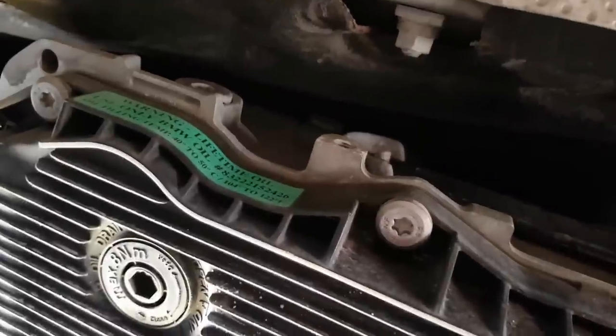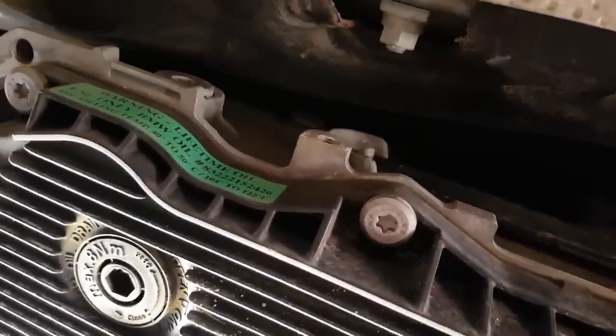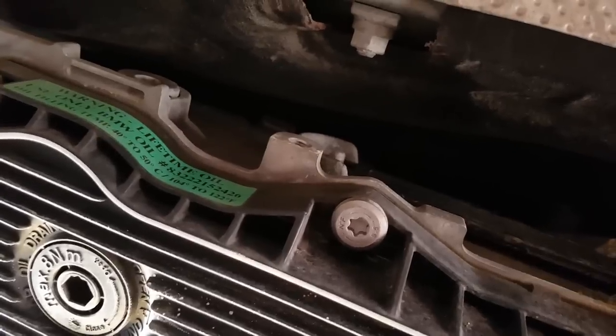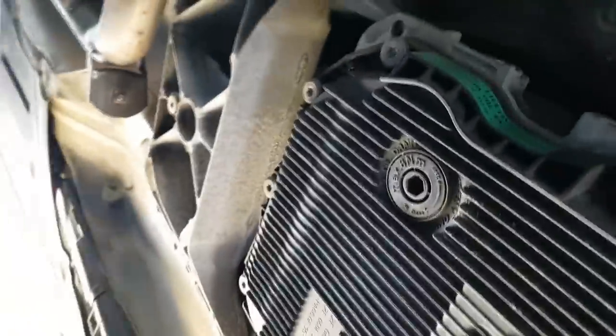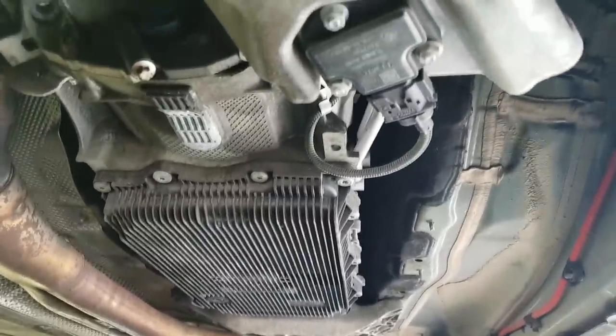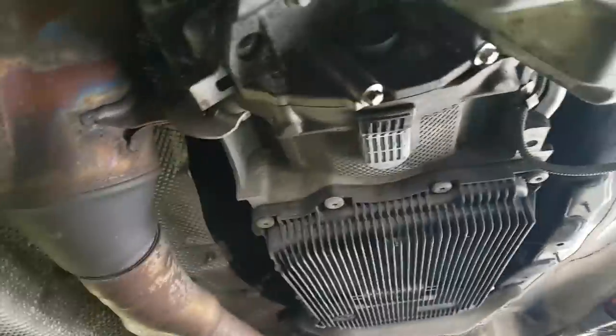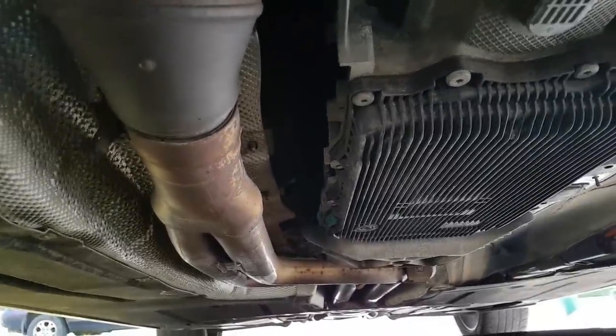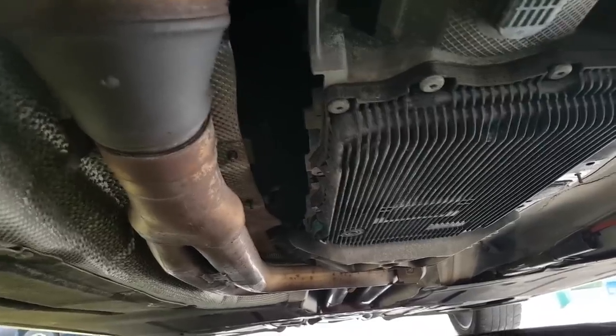That allows you to get to the fill hole. My next step would be to remove the fill plug to make sure the fluid is dripping out — to check the level and to make sure I can refill the transmission later. I ended up removing both brackets since it was so easy and gives me much nicer access to the whole pan. My next goal is to get to the drain plug — by the green sticker — and see how much fluid drains out. I have my pan ready.